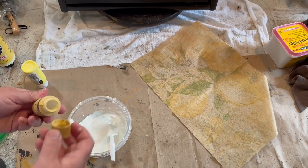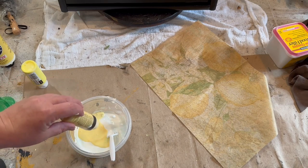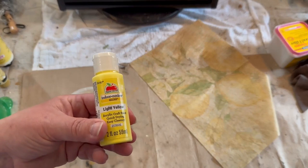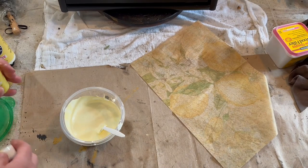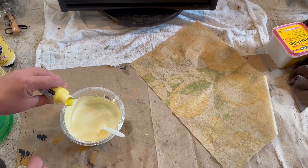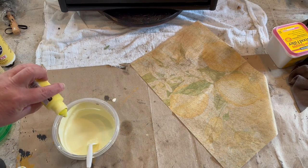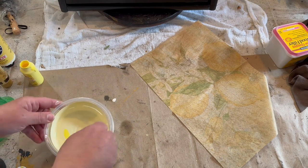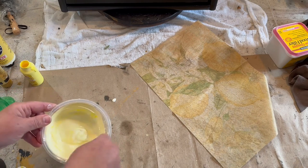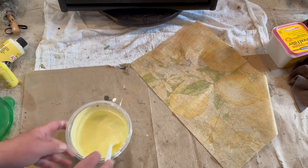Now I'm taking some Folk Art Yellow — I can't remember if this is Sunflower maybe — and then just some light yellow paint from Walmart, the Apple Barrel I think, and I'm just going to use a little bit of that. That's pretty bright. I don't want this to be very bright, but I do want to make sure I have enough color so that I can do a few coats on this bread box.